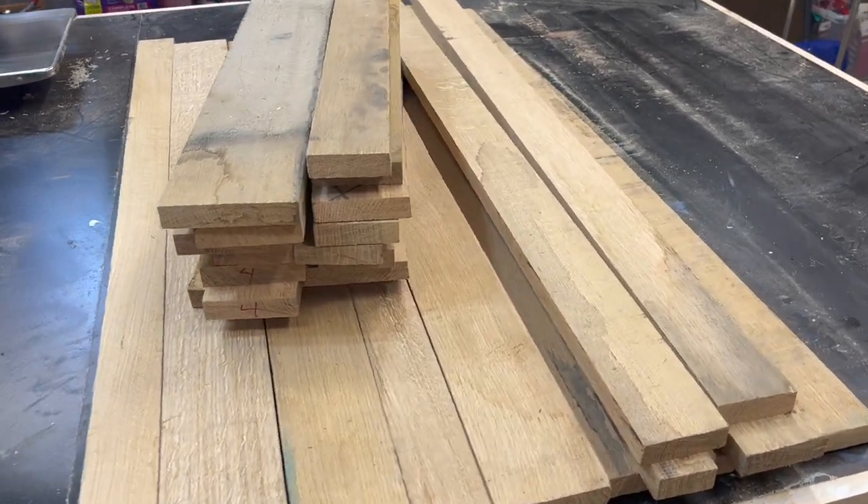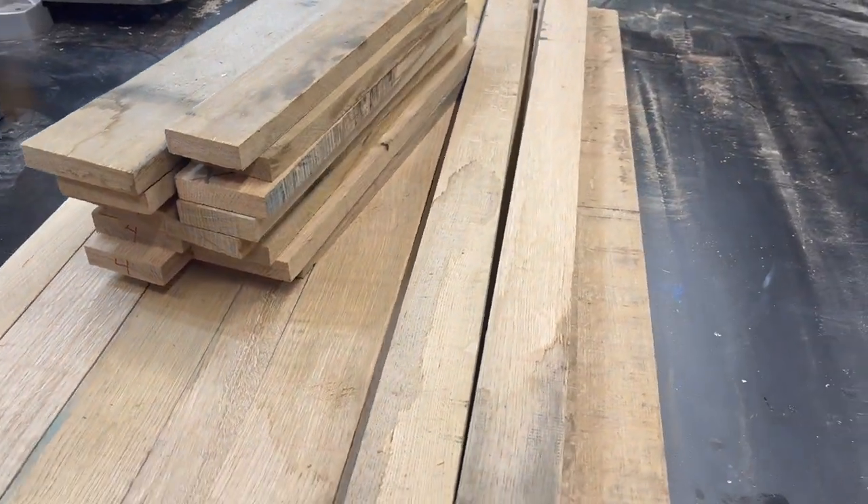This table is going to be made with some quarter sawn white oak. They're pretty rough, so I'm going to need to clean them up.